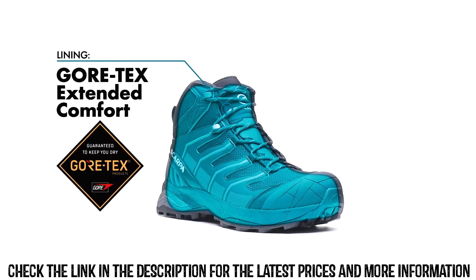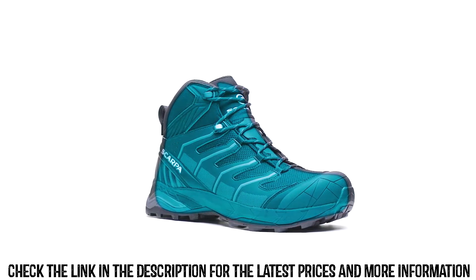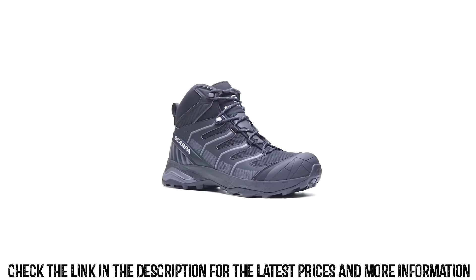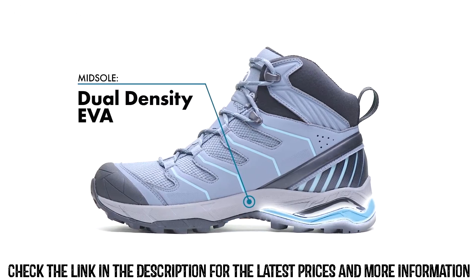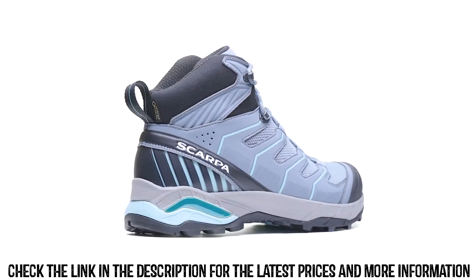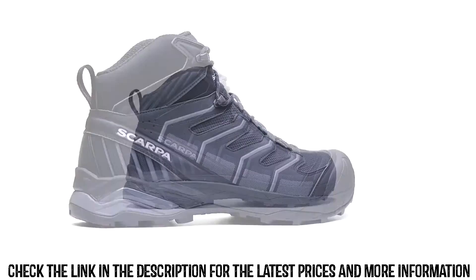A premium feature of this boot is the Gore-Tex Extended Comfort Lining, which offers increased breathability and guaranteed waterproof protection. The dual-density EVA midsole, which is softer in the heel area to cushion heel strike, and denser in the forefoot and midfoot for support and protection, is paired with a TPU heel frame for stabilization, and offers a high level of cushioning and support.